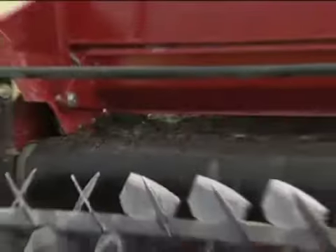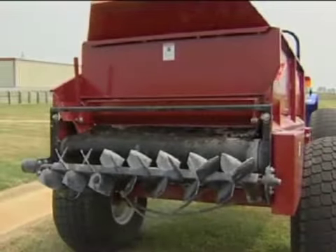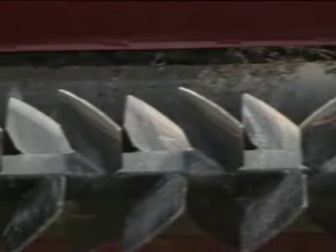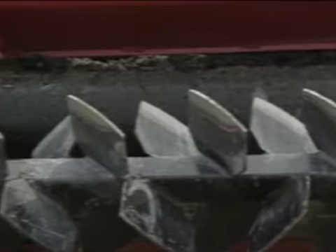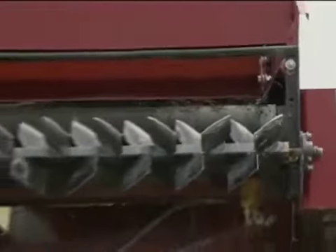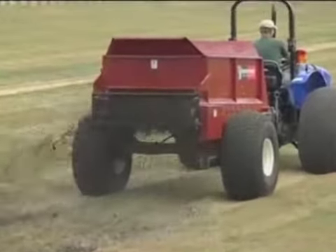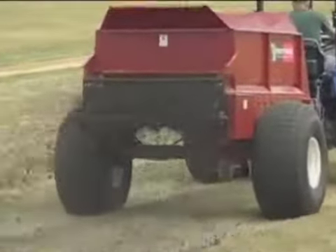The patent-pending saber-tooth attachment is the key to handling wet material — there's nothing else like it. The strategically placed steel plates spin at 600 RPM to provide a uniform spreading pattern from 8 to 12 feet wide depending on material conditions. That means fewer trips across the turf, which helps prevent compaction as it gets the job done faster.